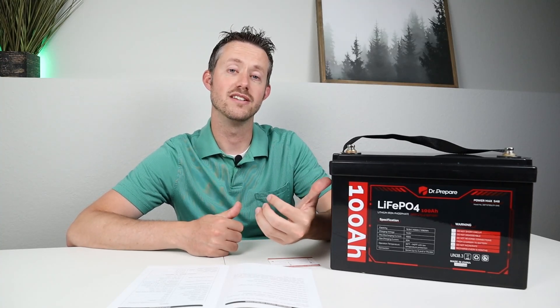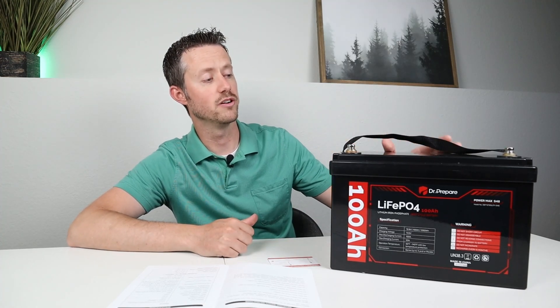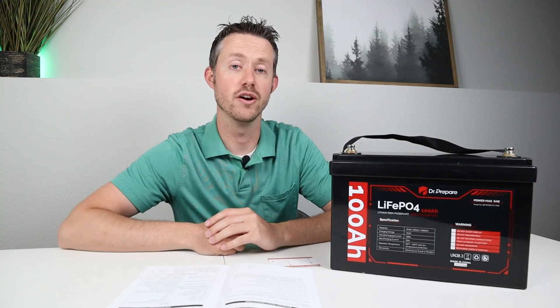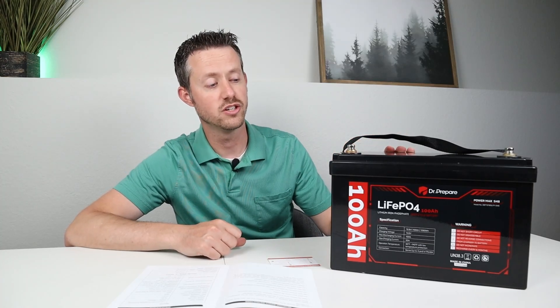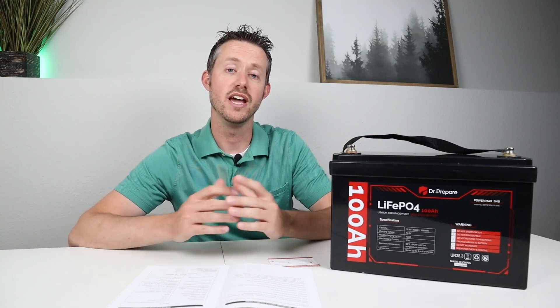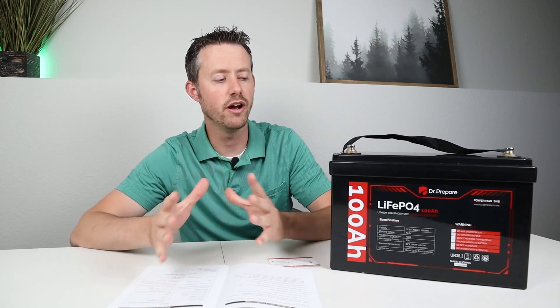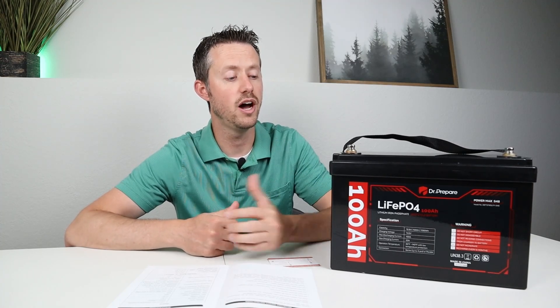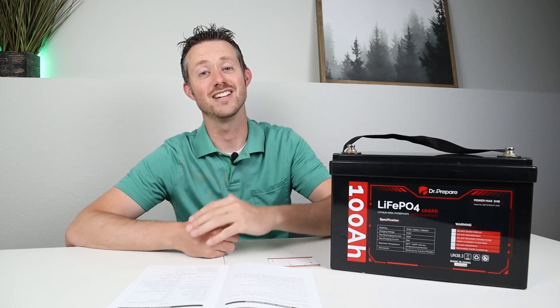If you liked the testing and information about this battery please give the video a thumbs up. I really appreciate Dr. Preparer sending out this battery for review — it performed very well. If you're looking for a battery with low temperature charging protection this would be a great option, and it comes in at a great price too. The pricing should be around for about a month to give you a chance to think about it. Thank you guys so much for watching — we'll see you in the next video.